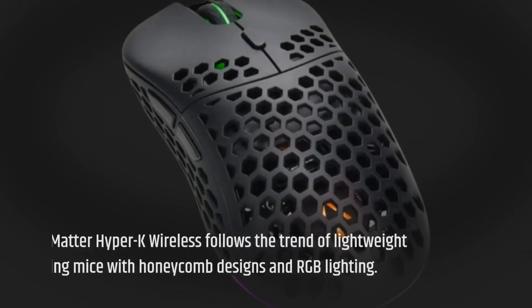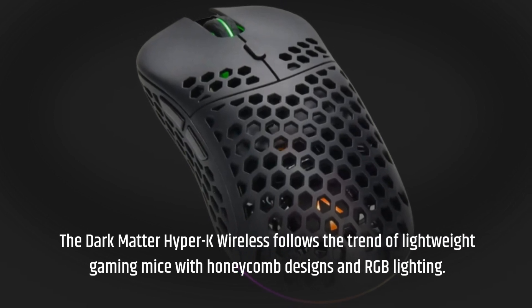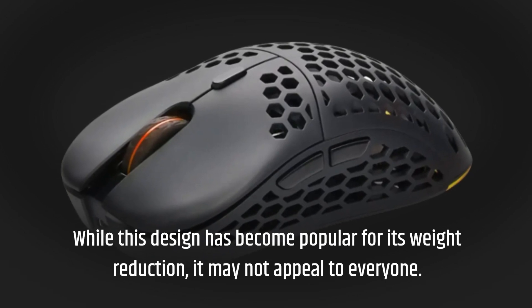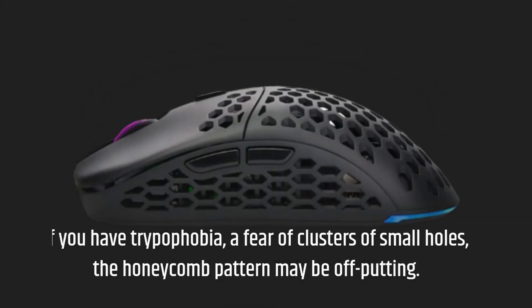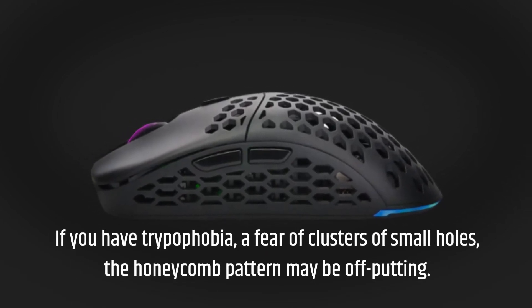The Dark Matter Hyper-K Wireless follows the trend of lightweight gaming mice with honeycomb designs and RGB lighting. While this design has become popular for its weight reduction, it may not appeal to everyone. If you have trypophobia — a fear of clusters of small holes — the honeycomb pattern may be off-putting.